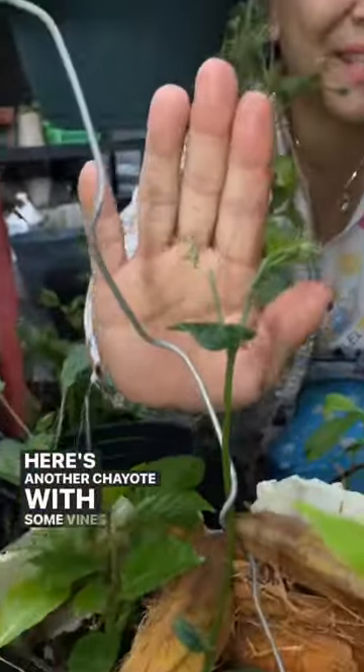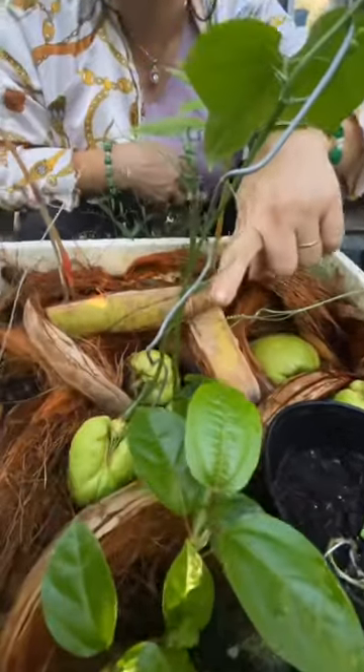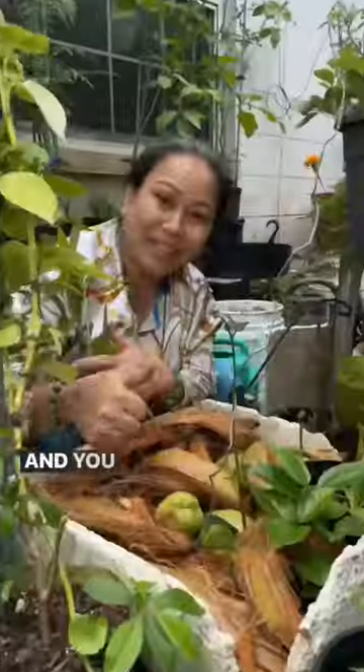Here's another chayote with some vines growing out of it. In just one week, they grow like this. Later on, they grow like this — and you're done.